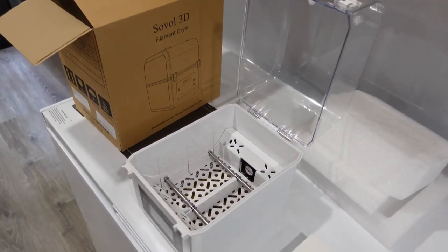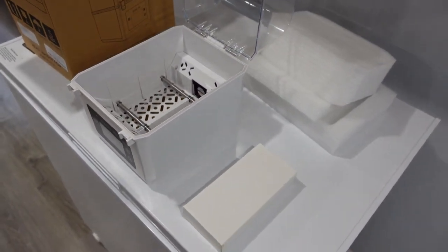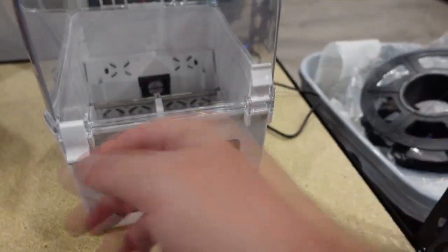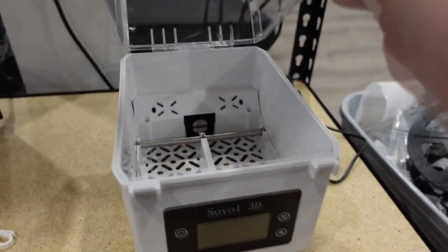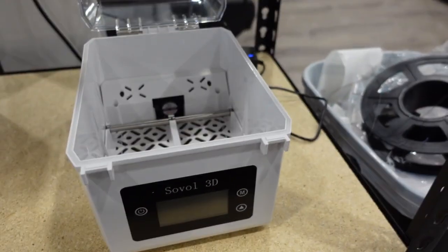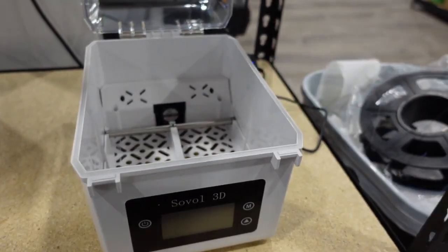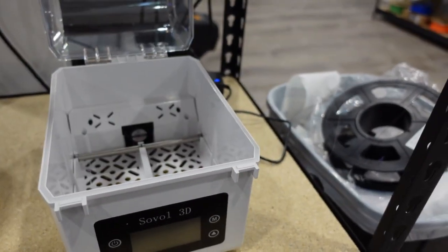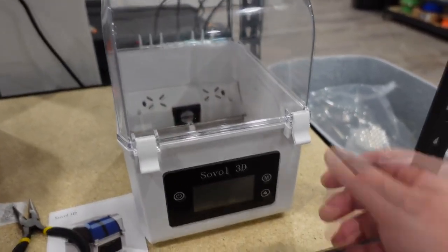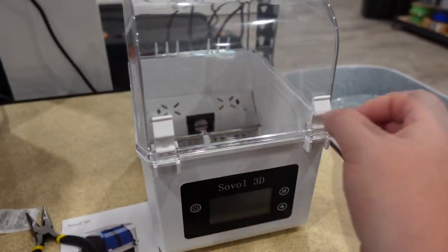I'm going to test this out with some PETG that's been sitting out for a long time, getting really super stringy. I like how this lid can just open — there are other models where you have to hold the lid with two hands and lift it up and down.